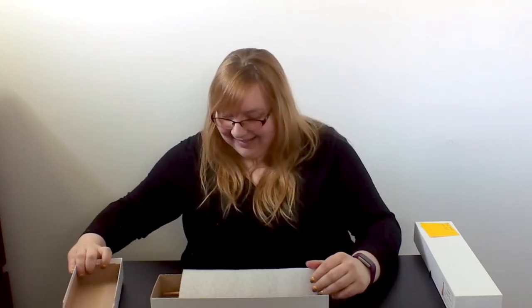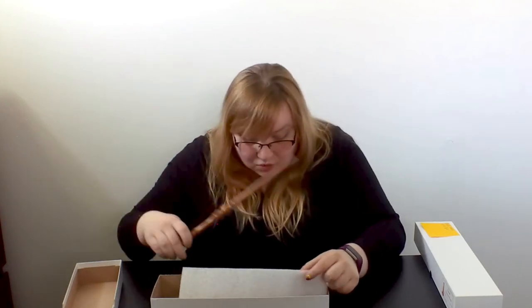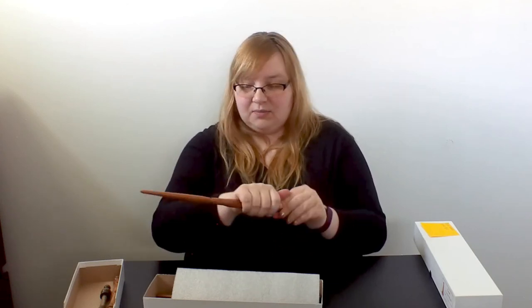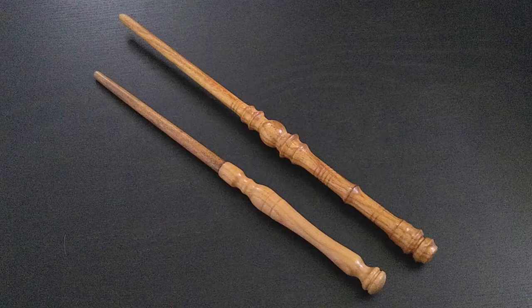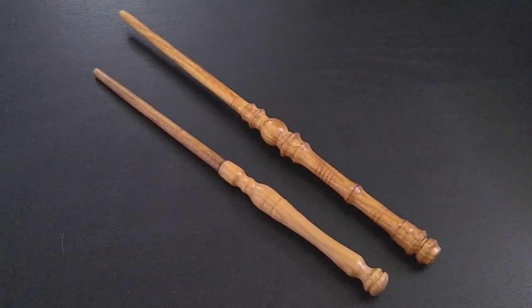So these are the basic wands, and these are the special wands. Let's see the difference. These are so cool — so much more detail, a little heavier, they use a bit more wood. A lot more detail on the handle. These are absolutely gorgeous. There aren't any sharp edges at all, everything is very smooth. I'm going to put one of the fancy advanced wands next to one of the basic wands and take a close-up so you can see the difference.